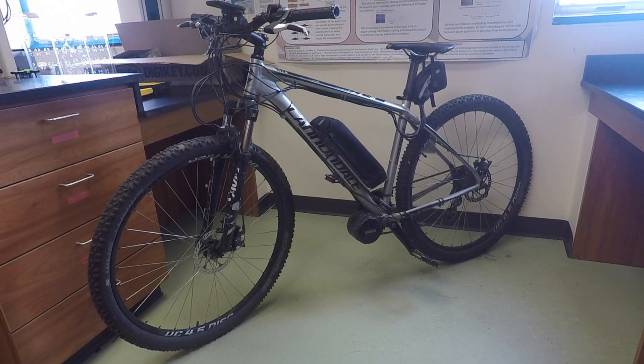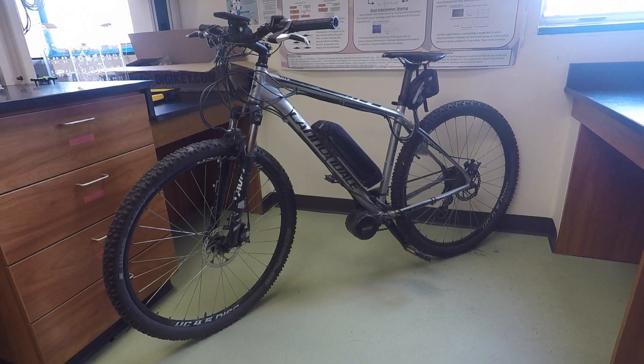Introducing the brand new — well, I don't actually have a name for it yet, but it definitely deserves one.